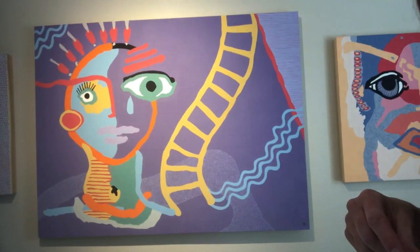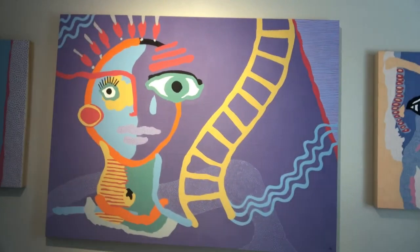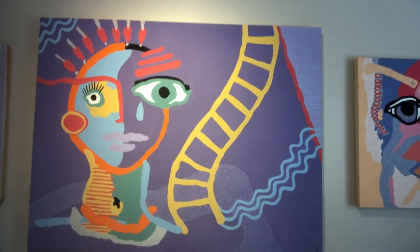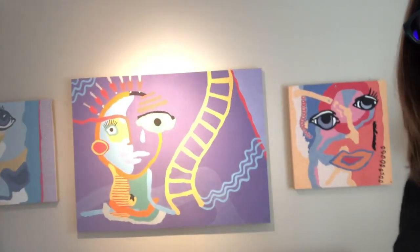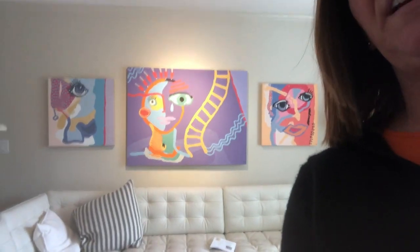I just want to give you the opportunity to take a look at this one and take it in. I'm Suzanne and I'm standing in my living room sharing these paintings. I'll step away — you can see it fits nicely over a couch.